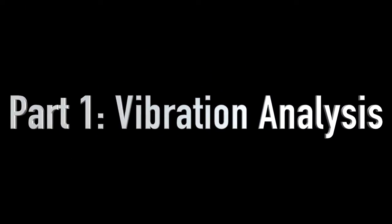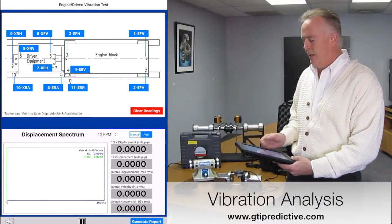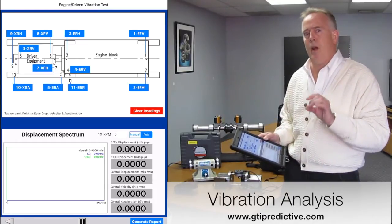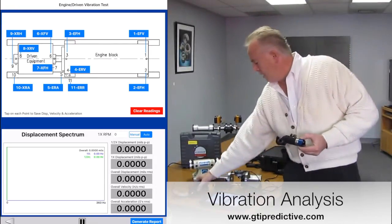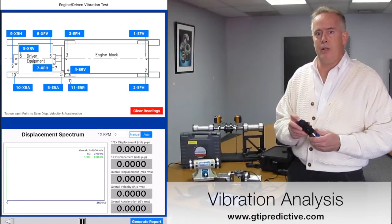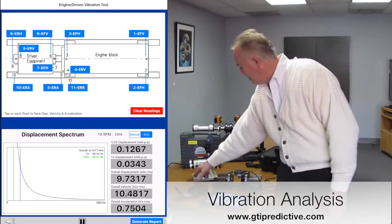The first part of this is vibration analysis. We're going to do key points of vibration on the engine block and the driven equipment, as you see in the picture alongside me. It's very simply depicted here so that you have all the different places that you're going to place this wireless accelerometer onto both the engine block and the driven equipment. I'm going to place this on the simulation motor here so that we can get a spectrum.